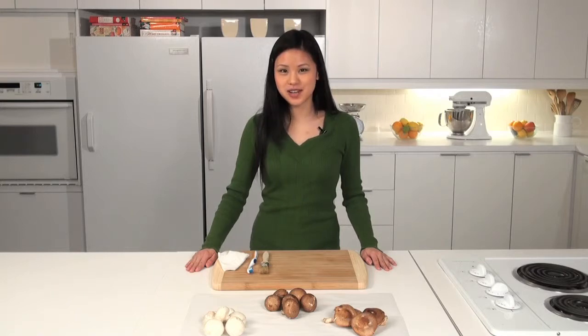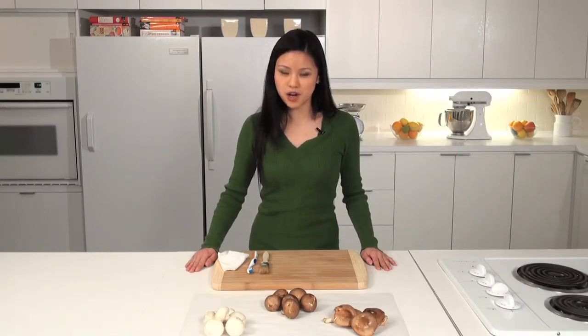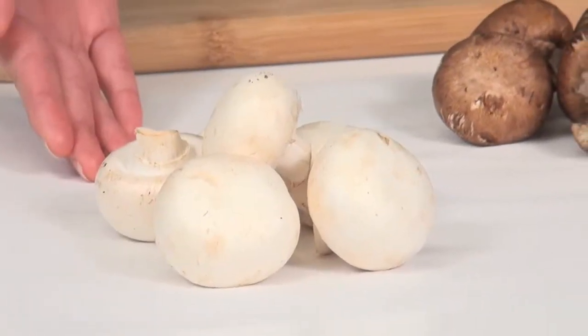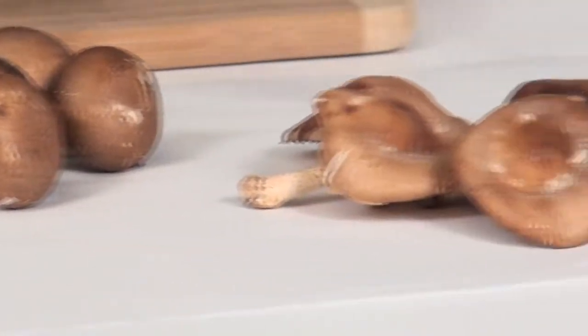Hi, I'm Irene Ngo, Assistant Food Editor of Chatelaine Magazine. I'm going to show you a few easy ways to clean your mushrooms. A few of the more common mushrooms you might find at the grocery store are the white button mushrooms, cremini mushrooms or baby portabellos, and shiitake mushrooms.